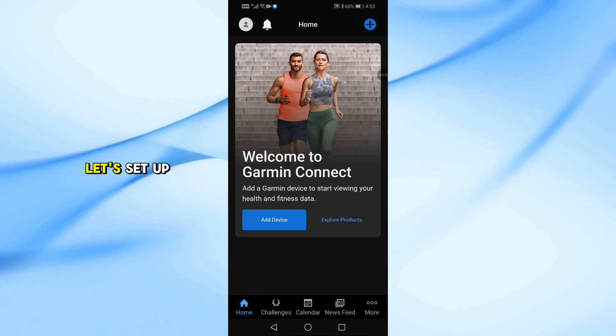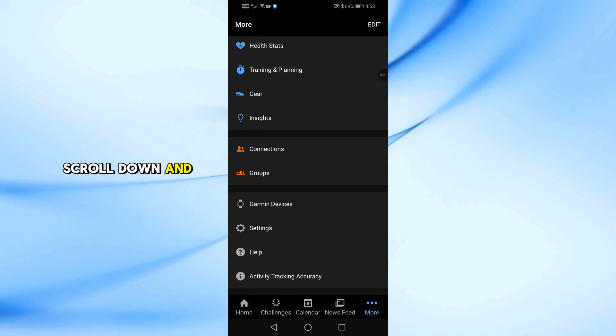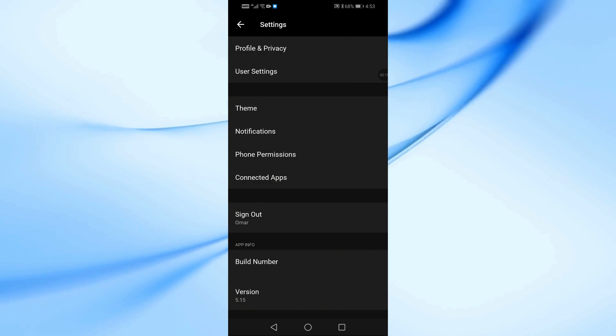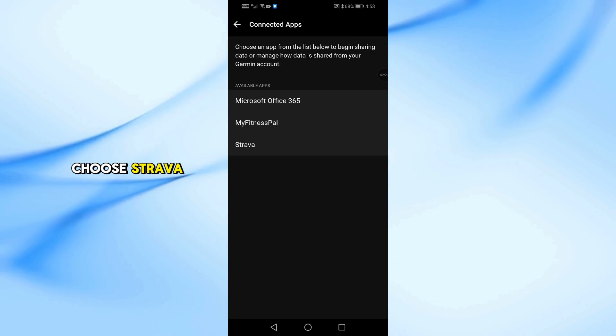Once your watch is connected, let's set up the Strava connection. In the Garmin Connect app, open the More tab. Scroll down and tap Settings, then select Connected Apps. From the list, choose Strava.